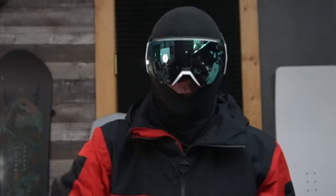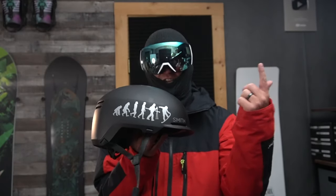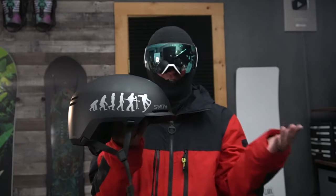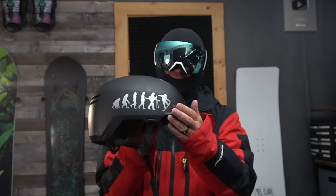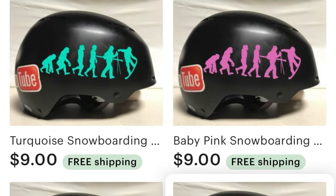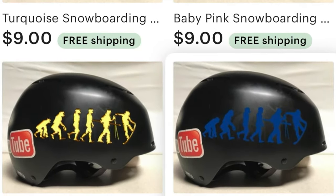Next you're going to grab an Evolution sticker and put it on the side of your helmet to let everyone know you're part of Team Hot Cows and to support the dream — we do do this for a living. If you want an Evolution sticker or any of our merch, it's all linked down below. We have literally every single color you can think of.